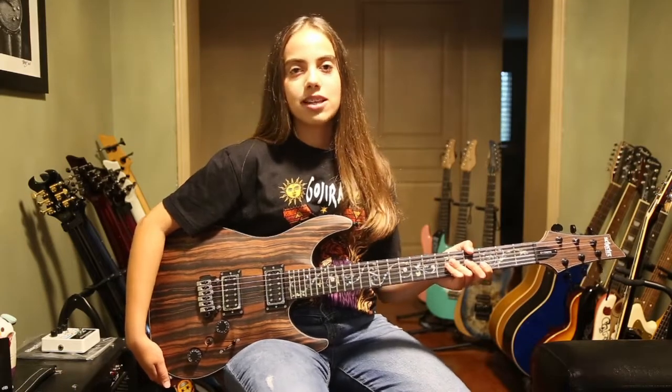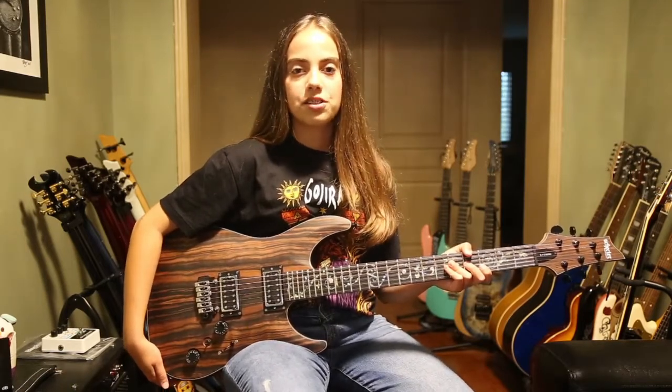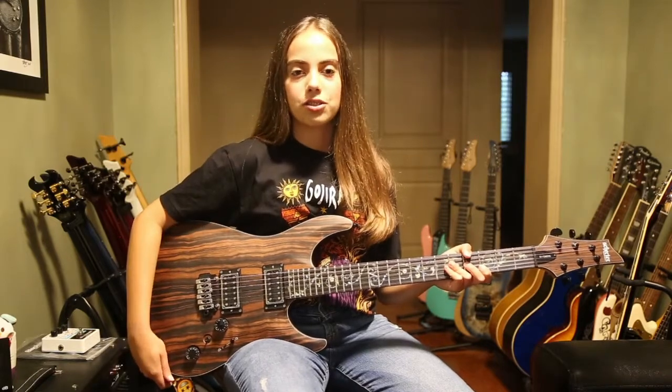Hi guys, my name is Anastasia and today I'll be reviewing my Schecter C1 Exotic in Ebony. This is a very special guitar — one, because of the beautiful ebony top, and two, because it's a Schecter.